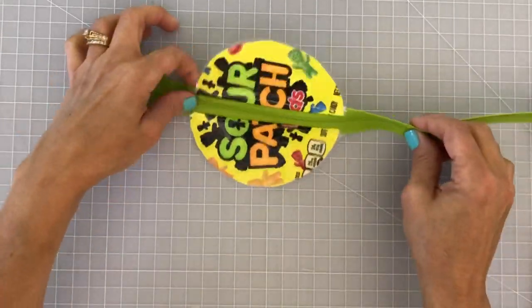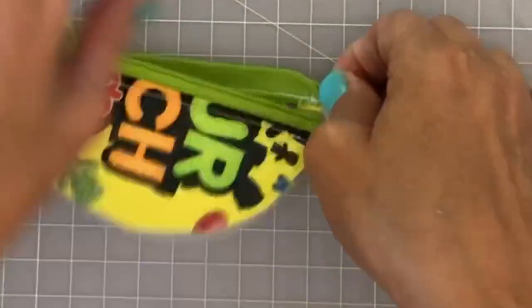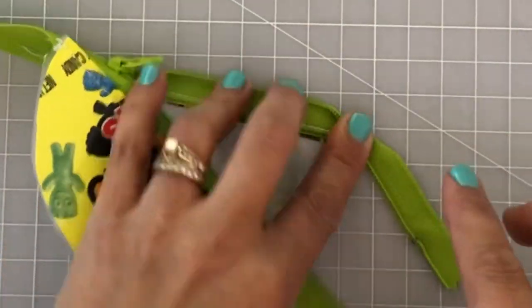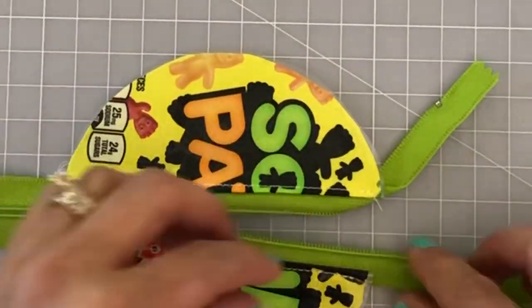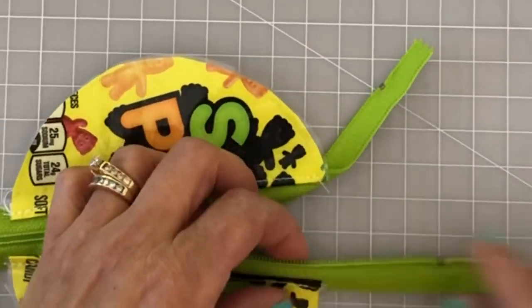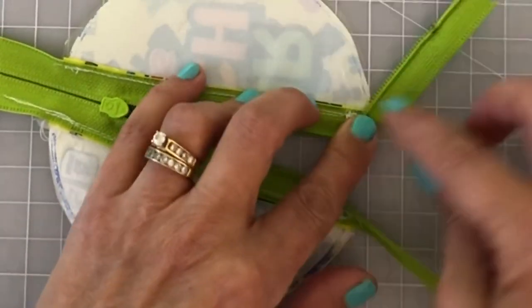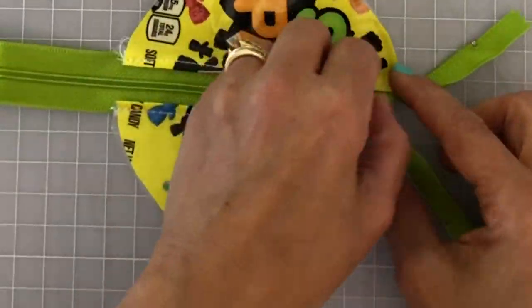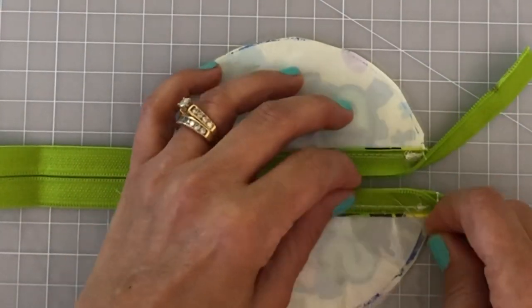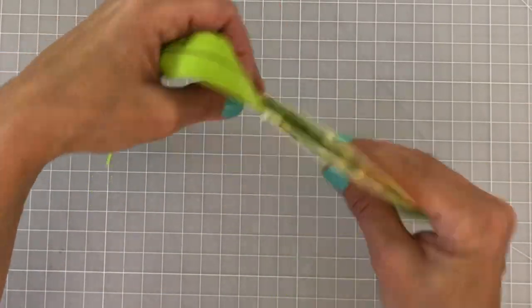Our cute little pouch is finally taking shape! This is why I love having a zipper larger than the project — I can maneuver the zipper tape exactly where I want it. Here I'm folding back the zipper tails with a couple of pieces of double-sided tape to hold them in place, then putting a little temporary stitch at each end to keep the tails out of the way. Make sure your zipper tab is pulled about three-quarters open, then pop a pin in the zipper tape area.